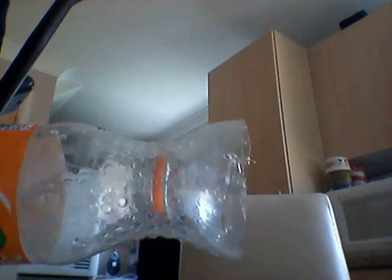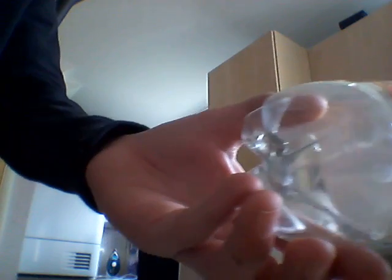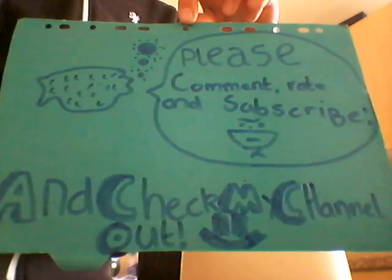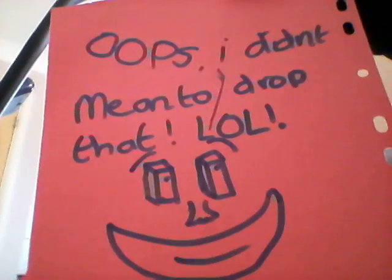That's it for this video guys. Thanks for watching. Please comment and subscribe. Bye!